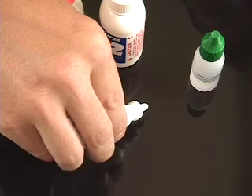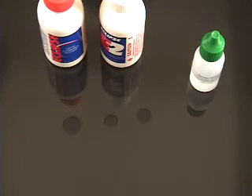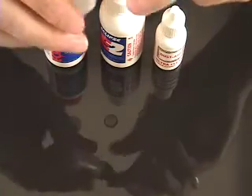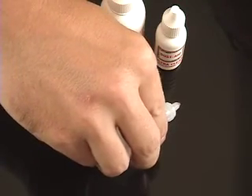Ultra Clean — and let's make this interesting with three drops of Ultra Clean — and one drop of Sensor Clean from Visible Dust.